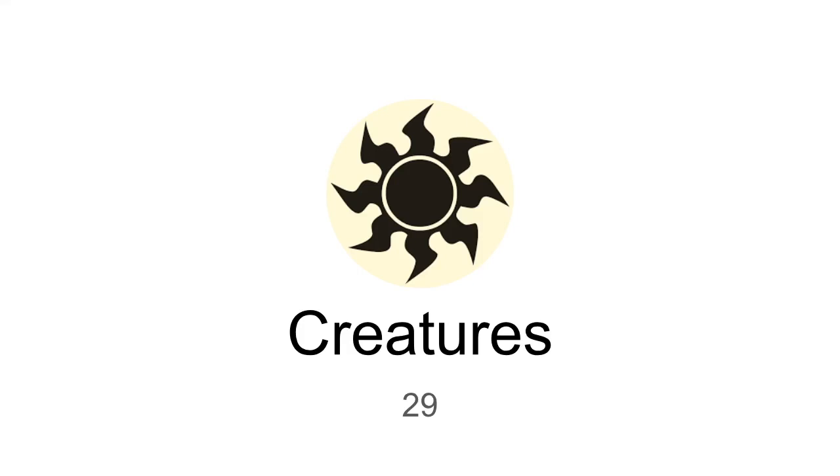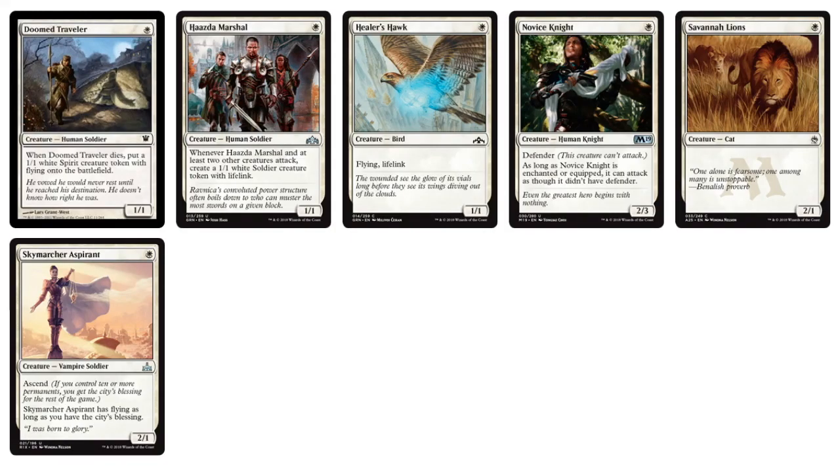Let's get into the creatures. Looking at mono-white, there's a lot of cool things as far as cube design. If you're building your own cube, you definitely want to have White Weenie as an archetype. If you haven't been watching the Pro Tour lately, a mono-white with a little bit of splash red won the Pro Tour. As far as cube design, you definitely want your fair share of one-drops for white so you can have that White Weenie archetype.